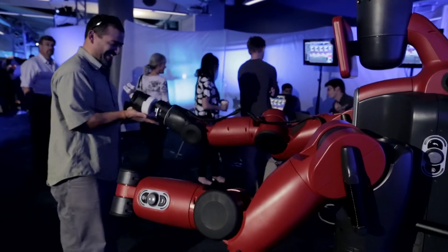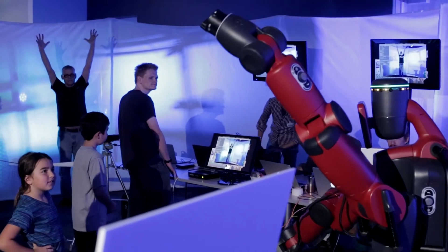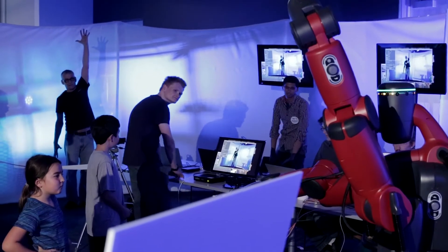We're teaching this robot, Baxter, behind me how to move, how to behave like a human. The goal with the robot is to try to teach a robot how to move in a more natural, fluid, human manner — first by mirroring, but then being able to move on its own.